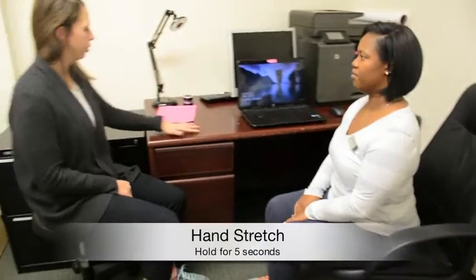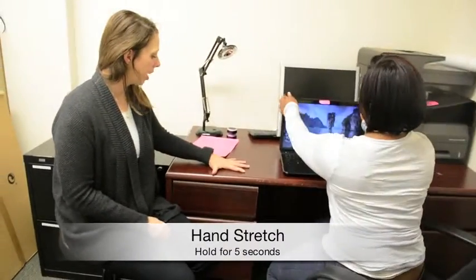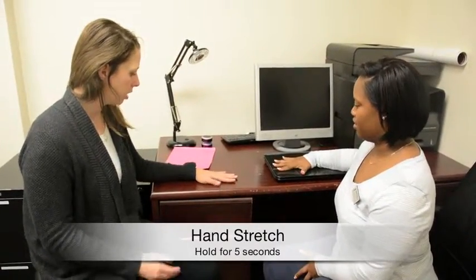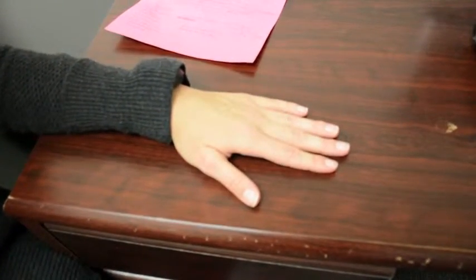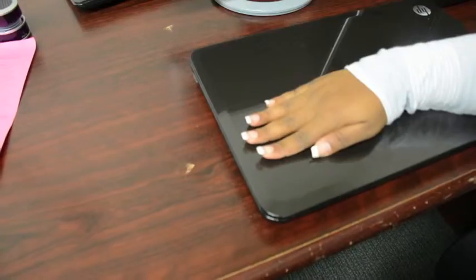The next thing is a hand stretch. It might not look like we're doing much here, but if you open your hand completely, hold for five seconds, then close it and hold for five seconds. So if you mouse a lot or have to type a lot, this is a great one to do — it helps relax the muscles in your hands.